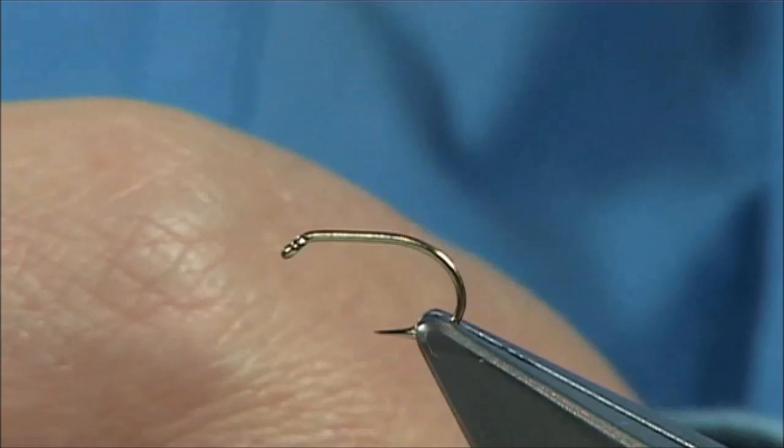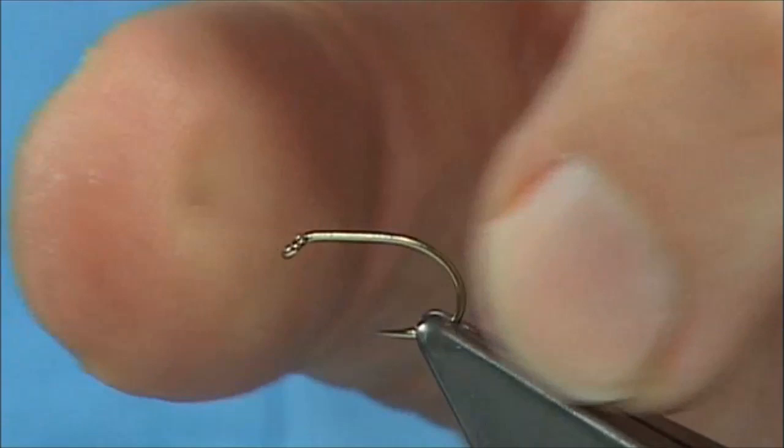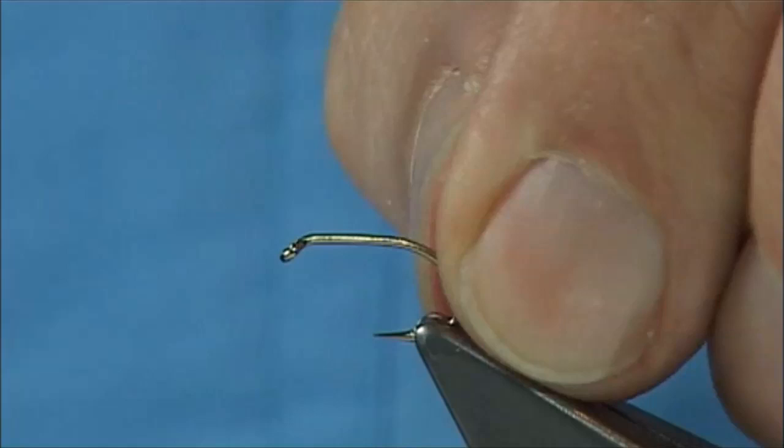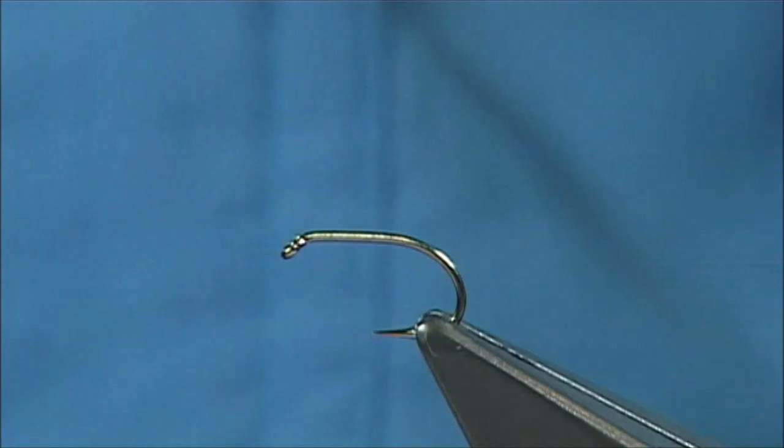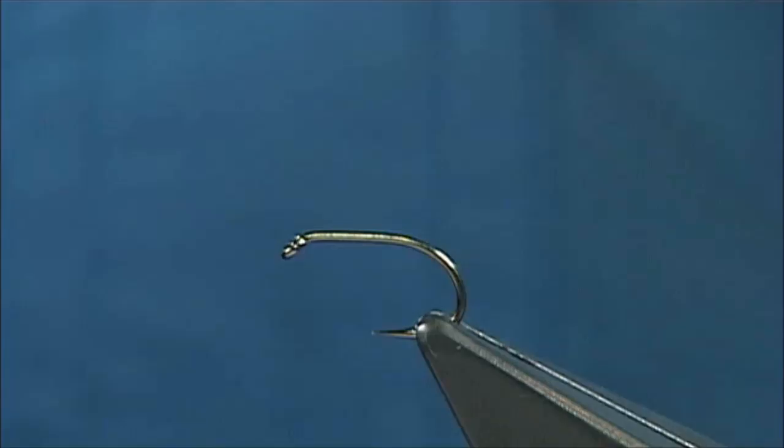The hook I'm using is a B160, it's a Camasan hook. It's a short shank, wide gape hook. This is a size 12 but the shank is equivalent to a size 14 while the gape is equivalent to a size 12. So it's ideal for this type of fly — ideal for deer hair patterns. It's a medium wire hook which means it will sit nice in the water.